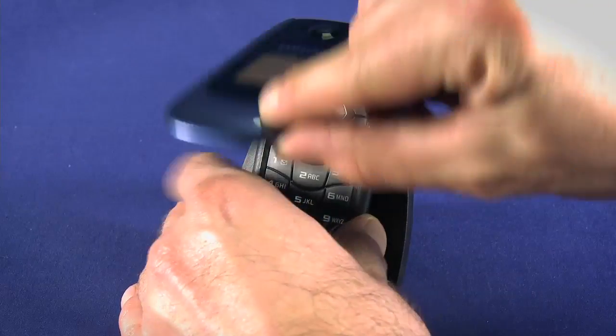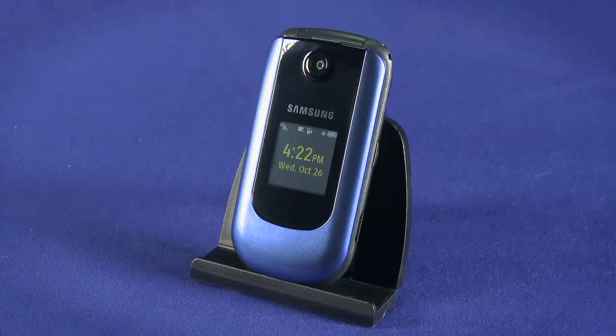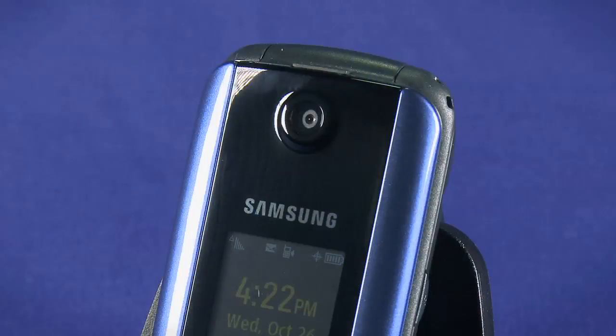With the clamshell closed, we see a postage stamp-size screen. This displays information like the time, signal strength, ring mode, and battery level, so you can see it at a glance without opening the phone to access the main screen. Above the screen, we have a 1.3 megapixel camera. We can use the camera and front screen to take self-portraits — we'll look at how to do that in another episode.